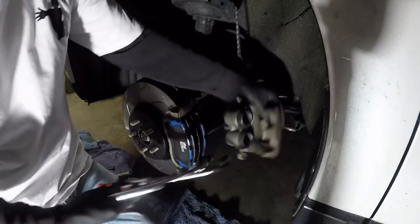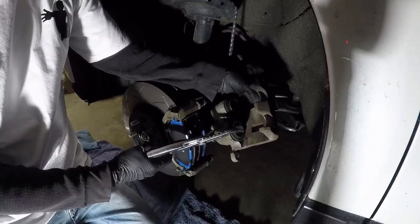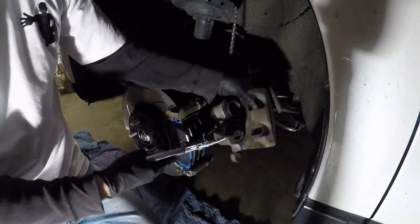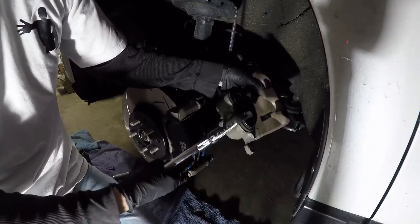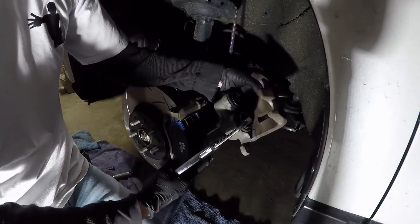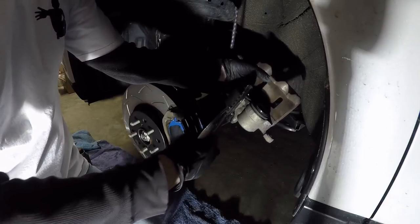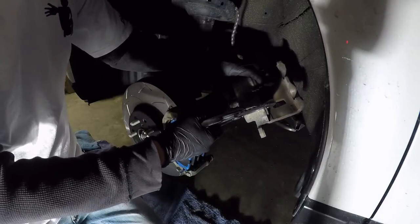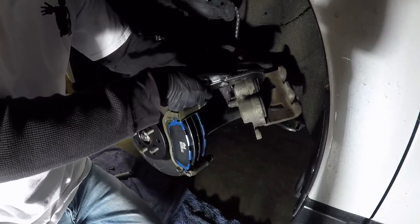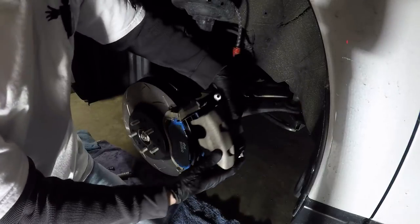Now you're ready to push in your pistons. You do not need to open the bleeder — don't let people tell you that and let air into the system — provided you have room in your reservoir. Of course we do because you don't top it up. If you top up your reservoir every six months you're going to be in trouble because as you push the pistons in it'll overflow. We've never topped it up so it always keeps its correct height. Hold one and it's easy with your hands — just about got them both bottomed out. That's probably enough to get it on.